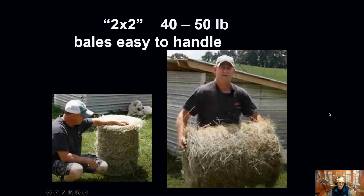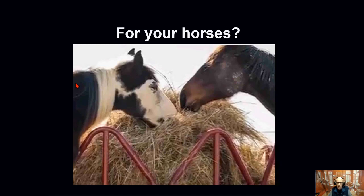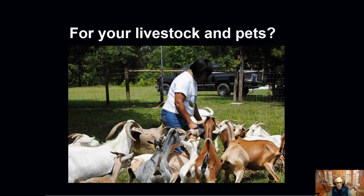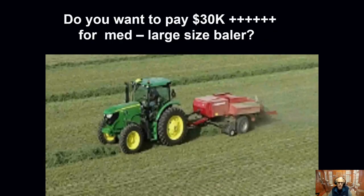We have a solution for you that is affordable. Our little baler will give you bales 40 to 50 pounds in weight that are very easy to handle. People all over the nation are really enjoying the mini bales, and I think you probably would too, to feed your horses, other livestock, and pets that you have at your farm or your ranch.